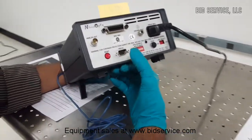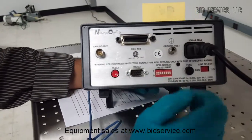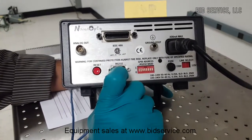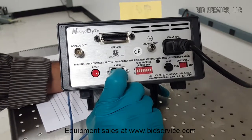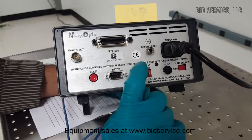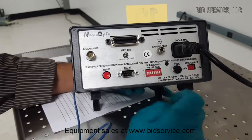The instrument can be connected to a computer using an IEEE 488 interface or RS232 serial interface. This instrument needs a 110V power supply, and the GPIB address can be set using these switches here.